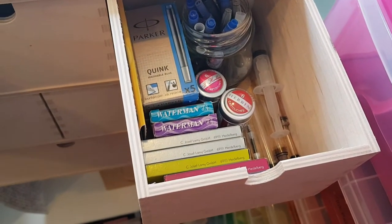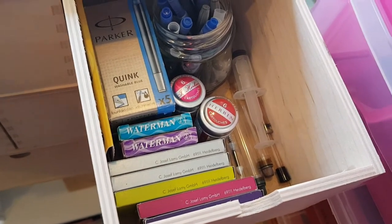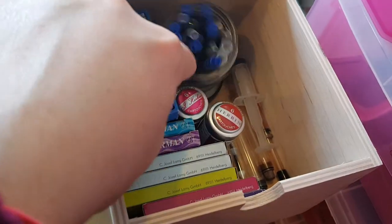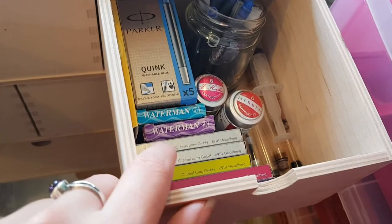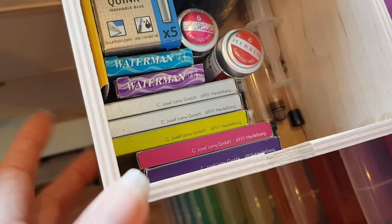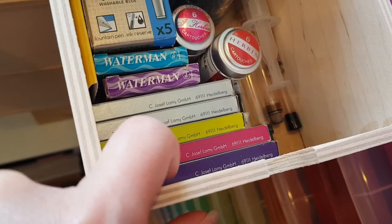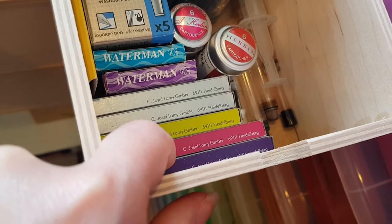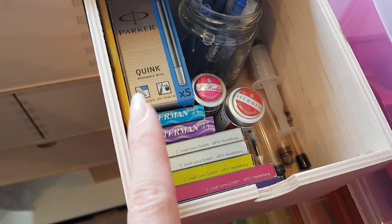The right drawer has ink cartridges — I've got a little jam jar to keep some in. There are Lamy cartridges that came free with the pens, but I don't want to use three of them much because they're limited edition and that purple is gorgeous and I can't get a full bottle of it. I've also got Parker Quink cartridges from when I was using my Parker pen.